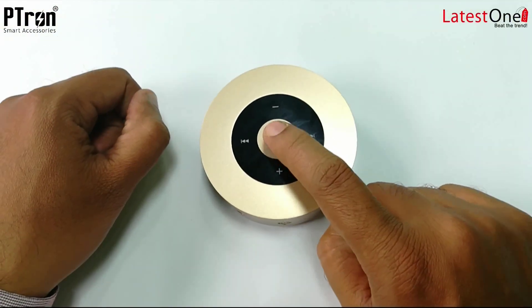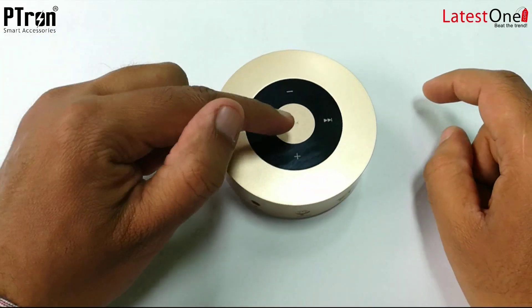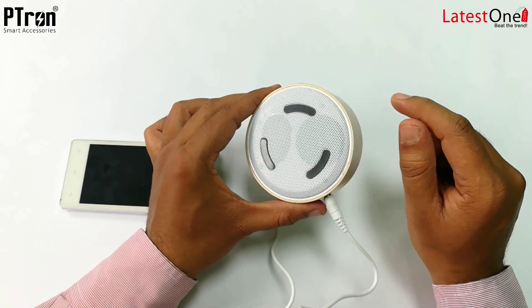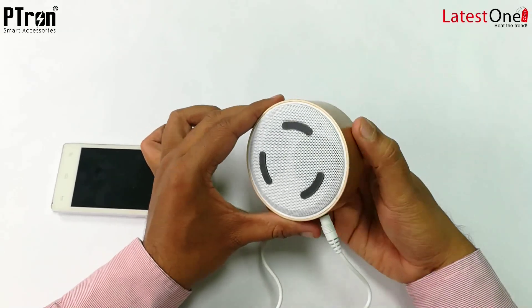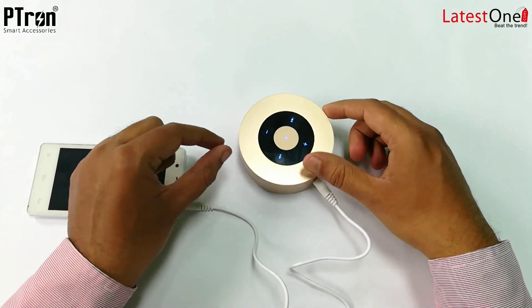So this is the front panel. This is a touch button — just tap on this. You can also answer calls and disconnect calls. This is the subwoofer at the base, and I think this is how all the subwoofers are. The grip is quite good, so overall the outlook of this Sonar is absolutely mind blowing. And even this attach panel has got a mirror finish.